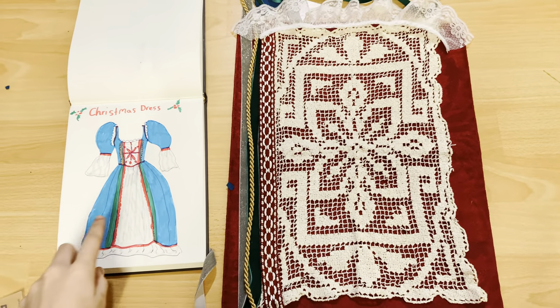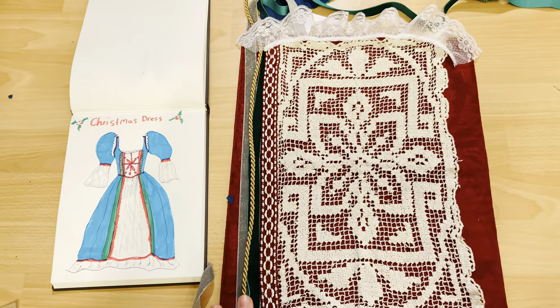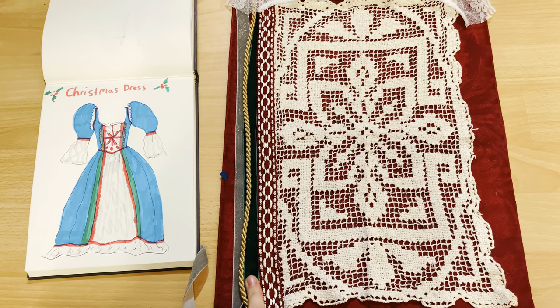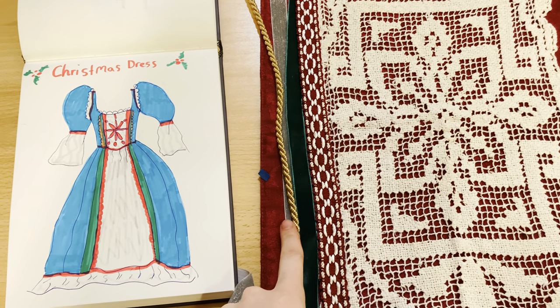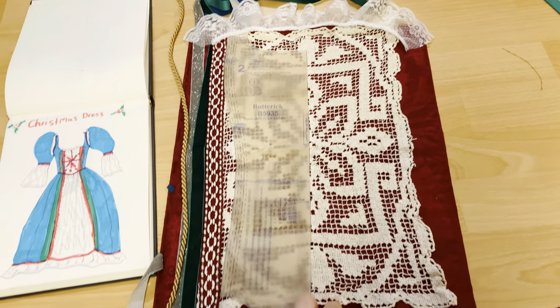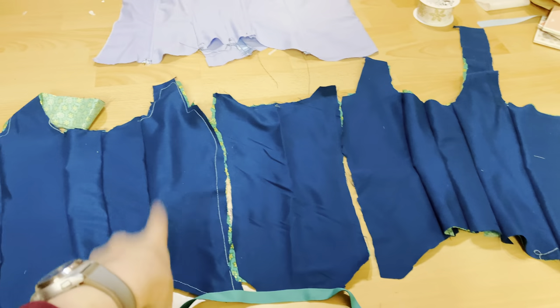Now that all the other bodice pieces are sewn together, we're going to start working on the center front. Here is the plan for the trim — we're going to try to go as close to the original design as possible. I've had these poinsettia doilies for a while and thought they'd be the perfect centerpiece for a holiday-inspired ball gown. I'm also using a brocade trim, green velvet trim underneath that, sparkly silver trim from the skirt, and a goldish-bronze cord on top. I'll cut the center front piece from the doily and red brocade, sew it to the center front of the bodice, then attach the side fronts.